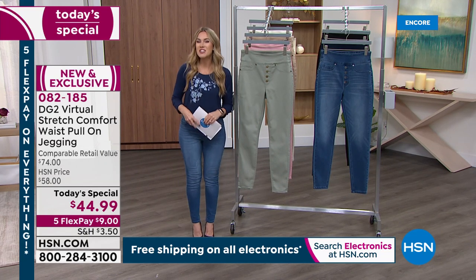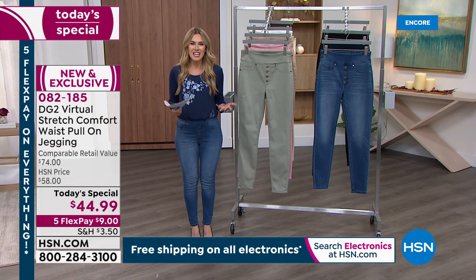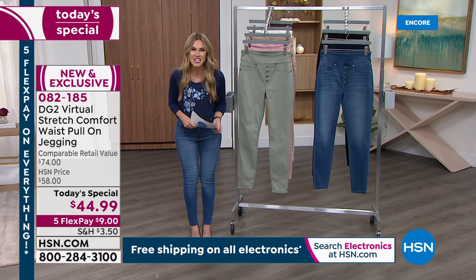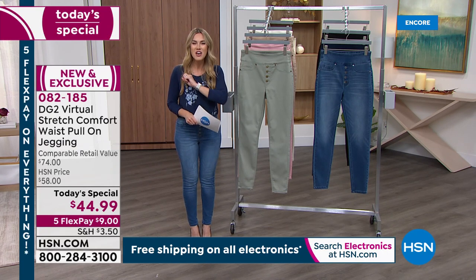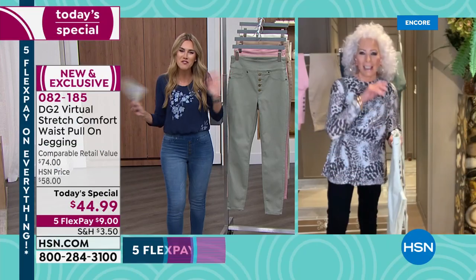Item number 082185. The new and exclusive design comes from a designer who has left a legacy with us for nearly 30 years. She is a rock star and a legend herself — known as the jean queen, the one and only Diane Gilman is joining us tonight. Hi, Diane, my friend.